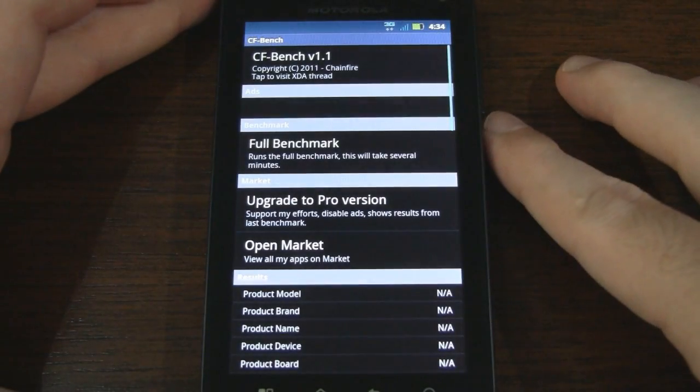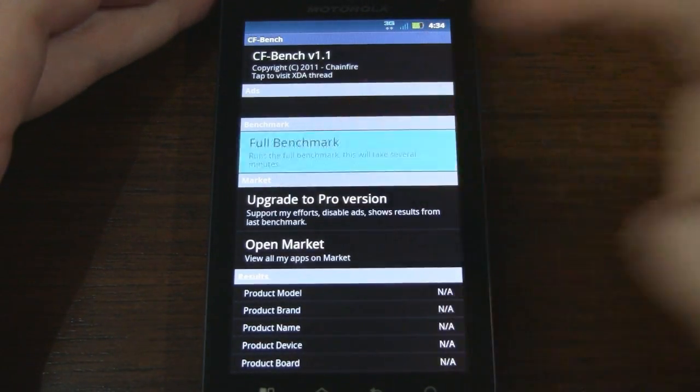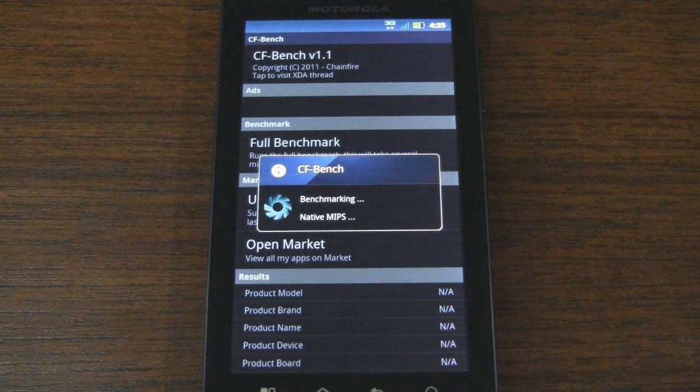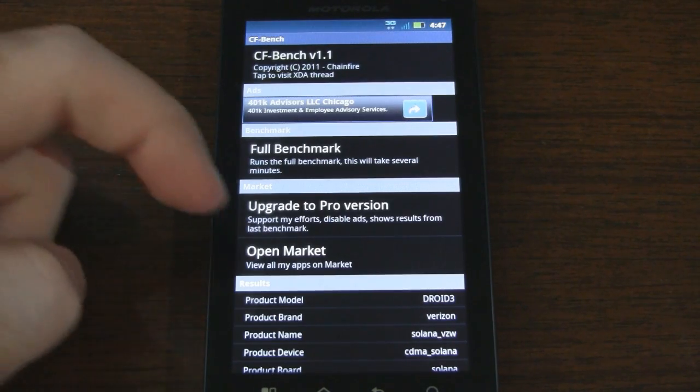We'll move on to the next test and go with CFBench. This test is actually by Chainfire from XDA, a well known and respected developer, so I trust that this benchmark works as advertised. Now this one takes a while so I'll skip through and show you the results. I actually received a call during that last benchmark so I had to restart, but now we're good to go.